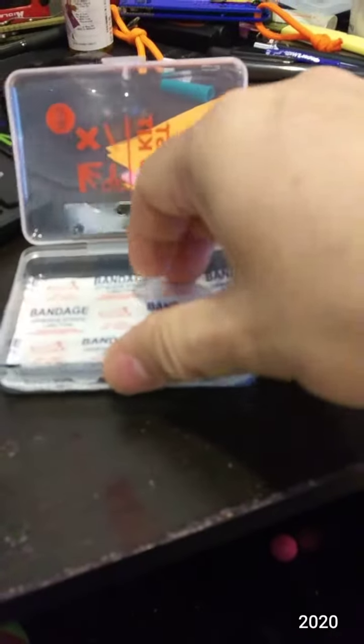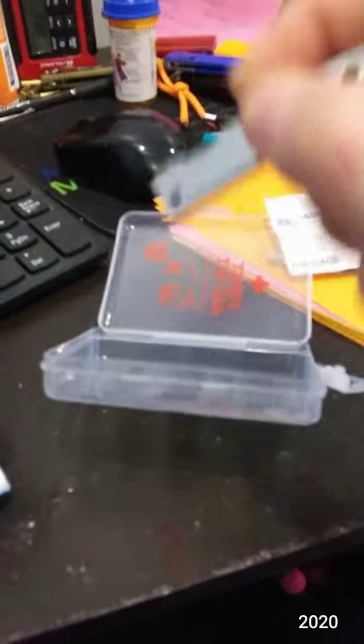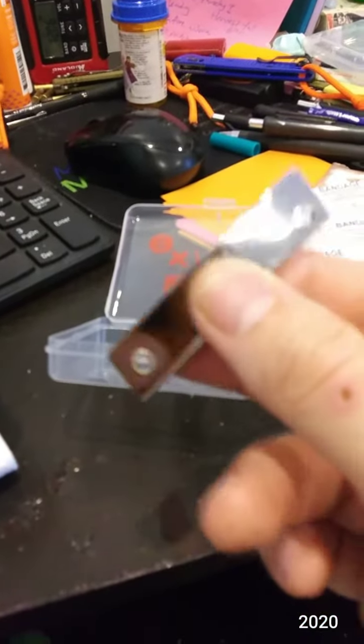And some tweezers, and some bandages, and this little multifunction knife.